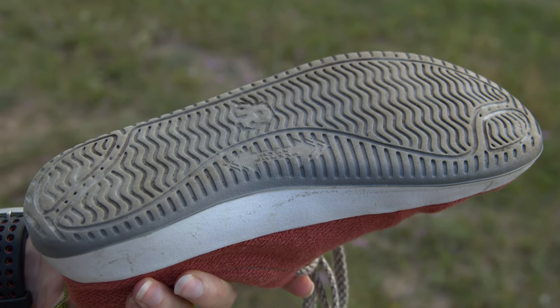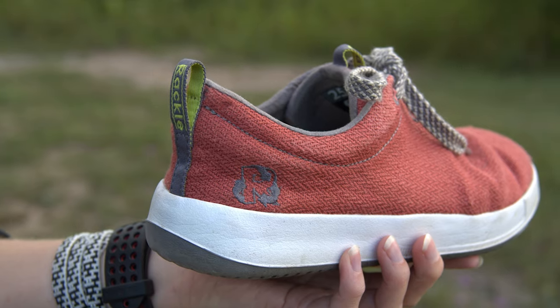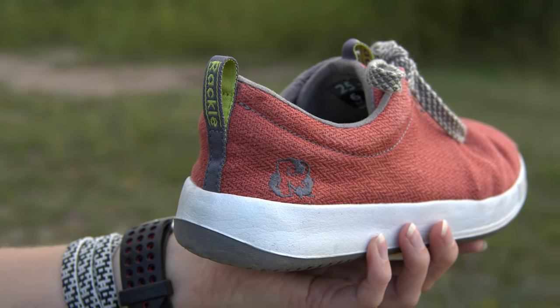But these Rackle shoes are about more than the hemp uppers. The soles and the footbed are just as interesting. It's all still made out of foam, but it's extra special science-y foam. It's been treated with something called EcoPure, which promotes biodegradation — which means that unlike regular shoe foam, this stuff will biodegrade at the end of its life. How cool is that?